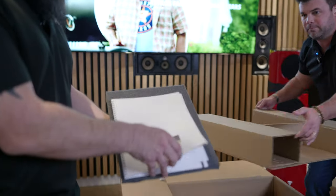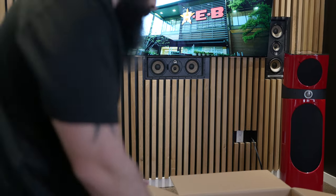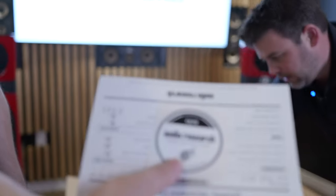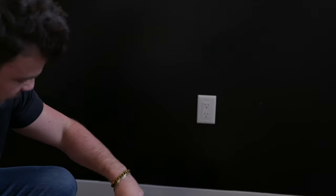Also included in the box: a nice premium owner's manual and your quality checklist. You also have a really cool Audio Research sticker — put it on your laptop, as a bumper sticker, whatever you'd like. This is also the Torx for the screws to hold the tube cage on if you want to use it.